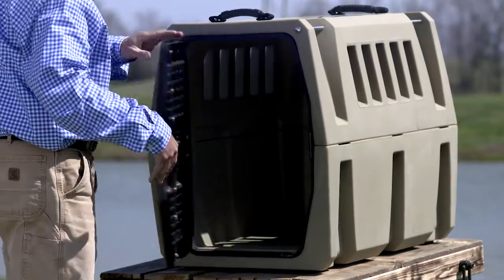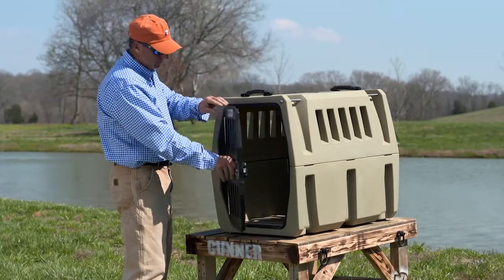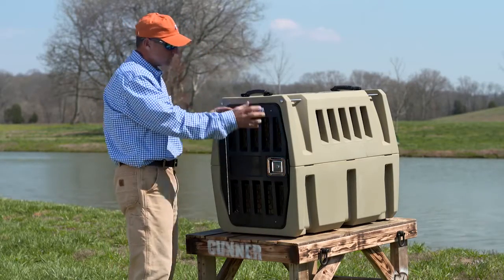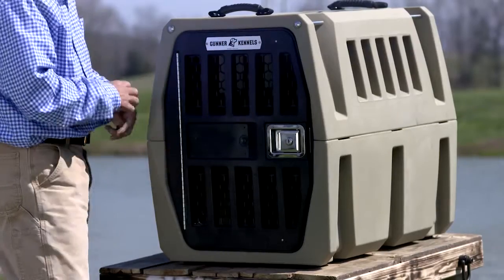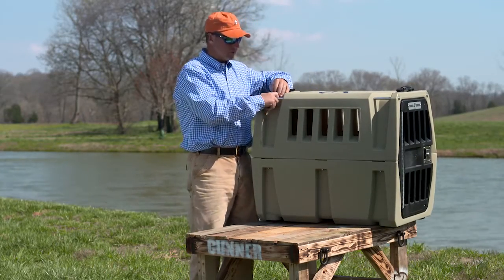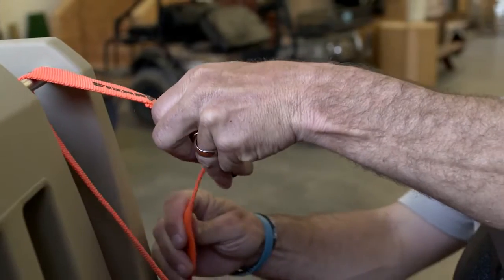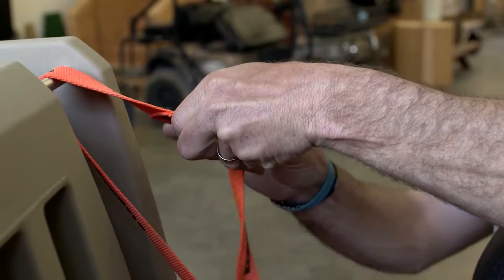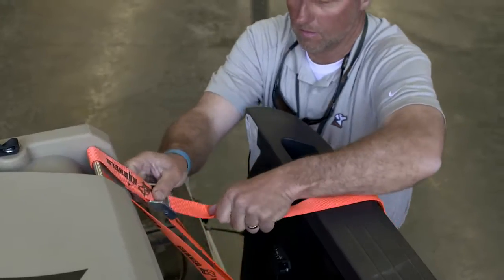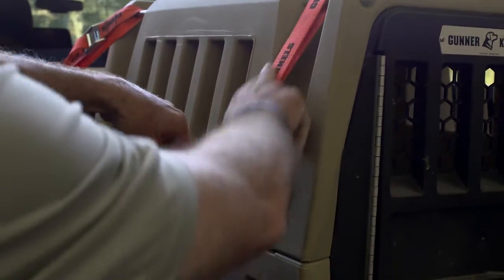Over here there are six stainless steel bolts that hold this in. Whatever way you want, you can flip the door this way or that way. As you can see, these right here on all four corners allow you to tie the kennel down in the bed of your truck so it's not rolling around or flipping like every other kennel does. This is designed to hold it in the bed of your truck for the safety of the dog.